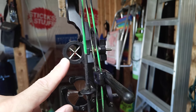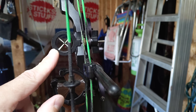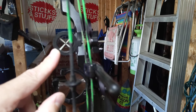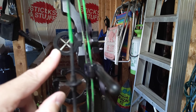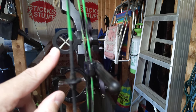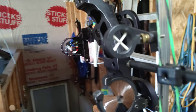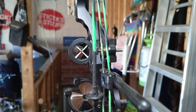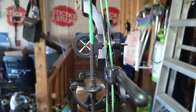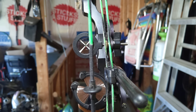Getting back to it — you're going to put the X like this. If the target is at 20 yards, I leave the X on the center reference pin and put the 20-yard pin on the target, then I shoot and hit the target. That's how this sight is used, and so on so forth.